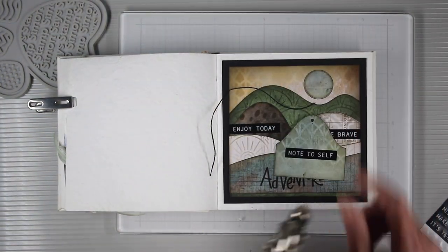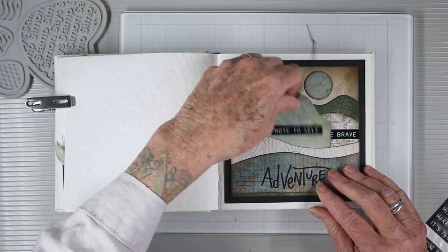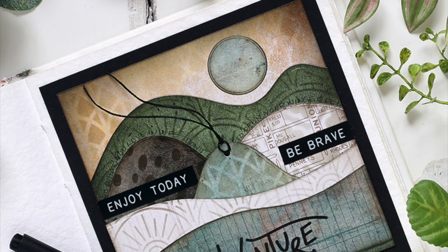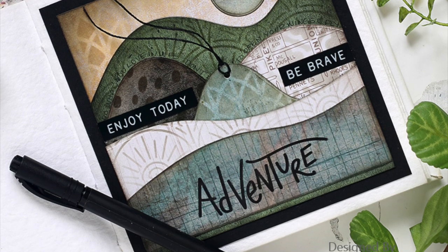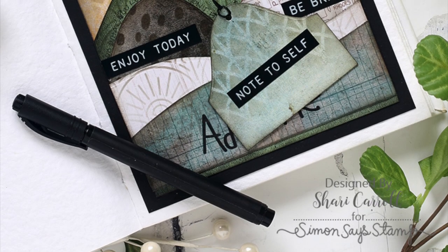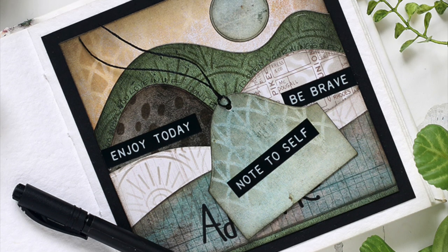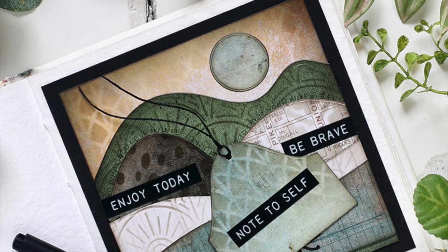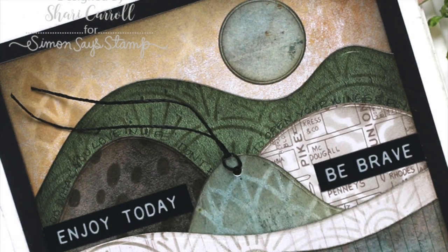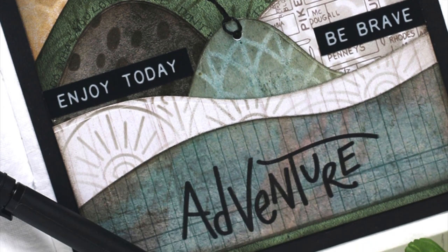Then I can punch a hole in the top of my hill, add some string, and slide it into the pocket. Here's a look at my finished page — you can use a pen to create some journaling along the hillsides and also in your hidden journal. I really love the natural and simplistic feel of this page. I do have all my supplies listed in the description box below along with a link to the blog post for more information. I hope you've enjoyed this project and as always, thanks so much for watching.